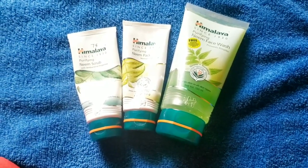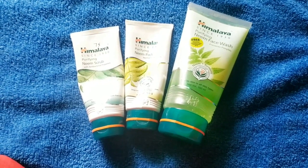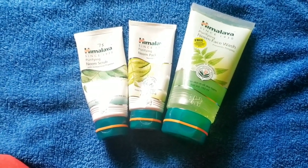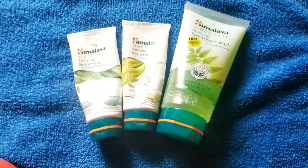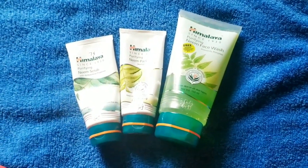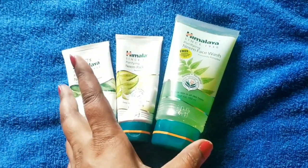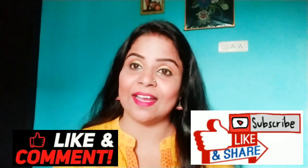If you want pimple-free or acne-free skin, please use these products continuously. Do not use them once or twice and then leave them — you will not get good results that way. Whether it is a market product or a DIY face pack or scrub, you have to use it continuously to get the best results. Boys can also use these 3 products on their face and their skin will glow. I hope you found today's video helpful. Please like, share, and comment. You can follow me on Facebook, Instagram, and TikTok. Bye bye, take care, love you all.